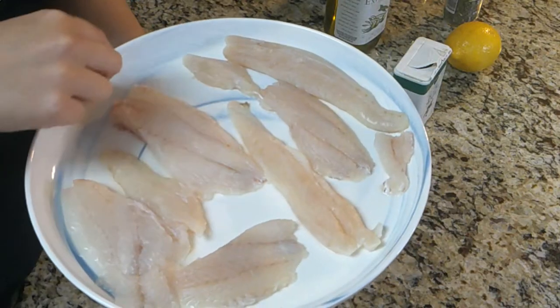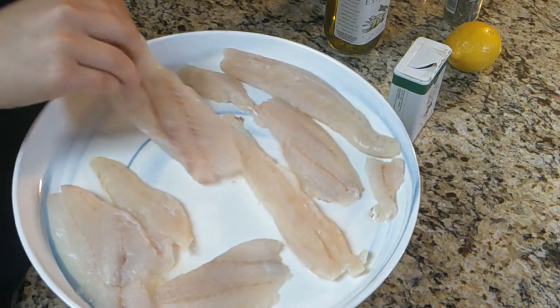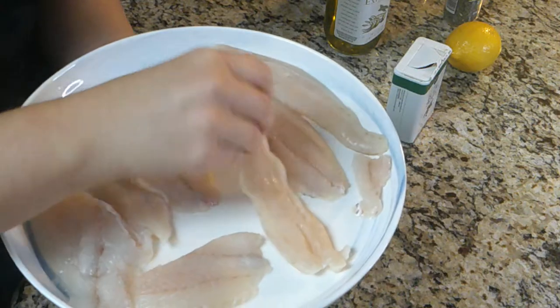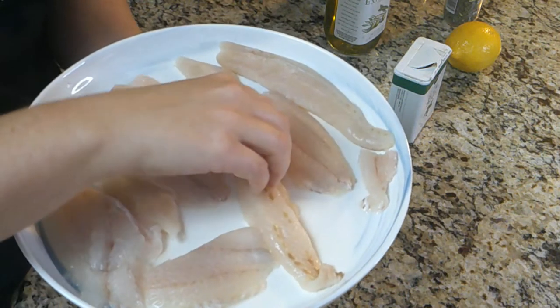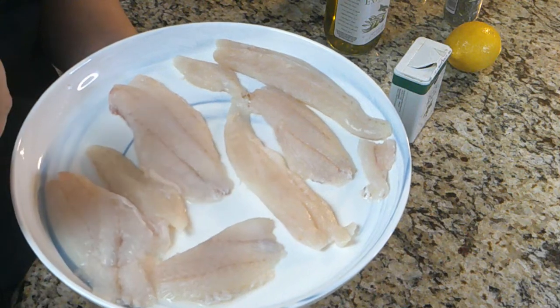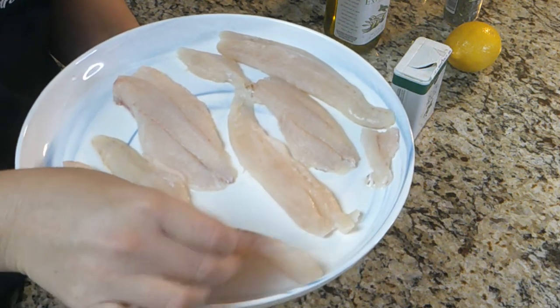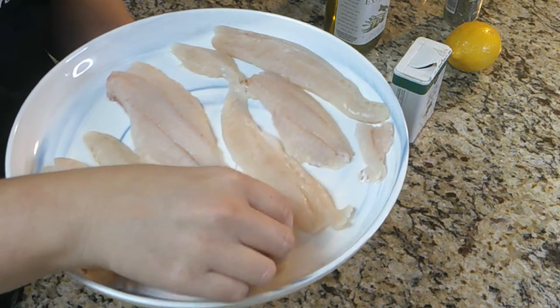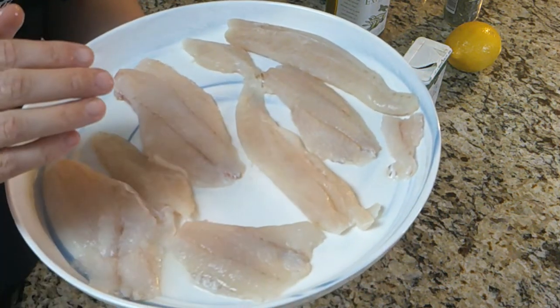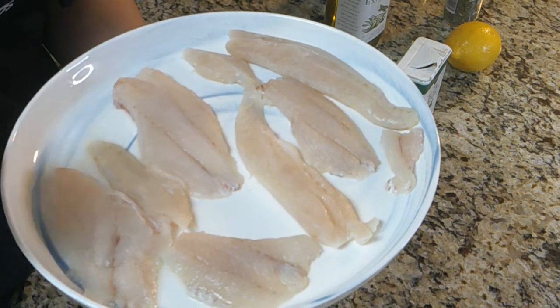Here are the snapper fillets — they're all nice and clean. I got the blood line out of them as much as I could. They're small fillets because they were caught fresh by me and camera operator Jen. They are thawed, cleaned, and ready to be marinated.